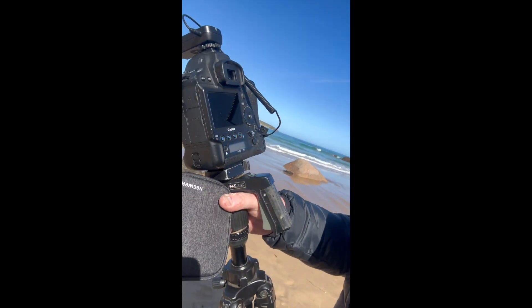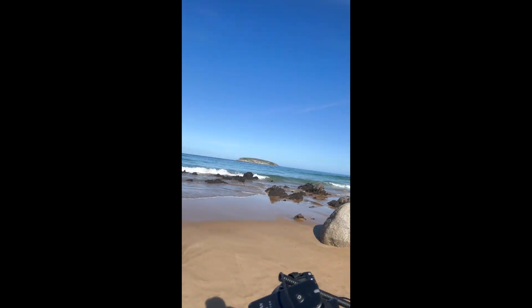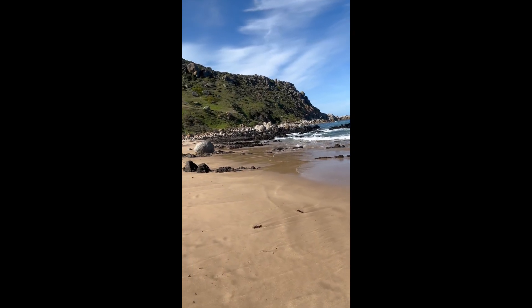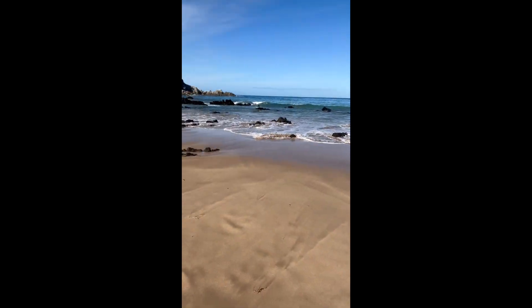Morning everyone, this is Matt from Creative Ways Photography and also Luminous Light, which me and John Thomas from JT Photographics run together. Today I'm doing a review on some new filters that I've got — the Niwa ND filter set. I'm down on location at a beach I love on the south coast, we've got the sun here today, so I'm just going to do a review and let you guys know how these filters work.